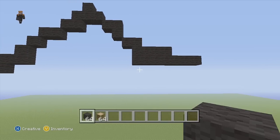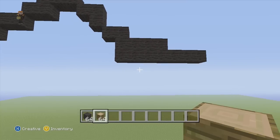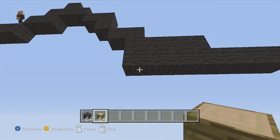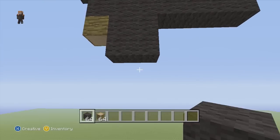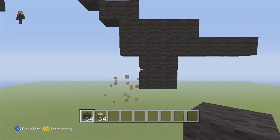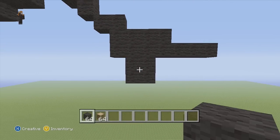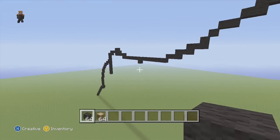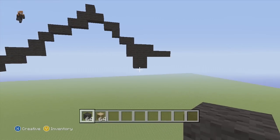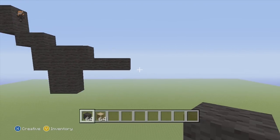Now we're gonna do a little bit of a marking indentation for when we start the bow later, but we're not gonna work too much on it now. We're gonna skip this first block, and on the second and third block put two and then two again just like that — that's gonna be marked later for when we do our bow tie. Anyways, let's get back to building more of the frame.